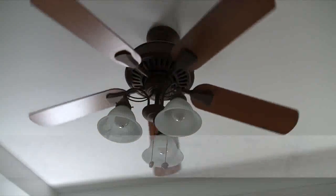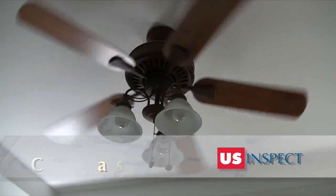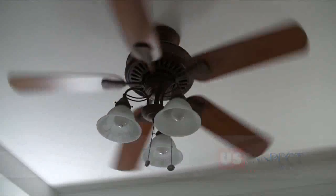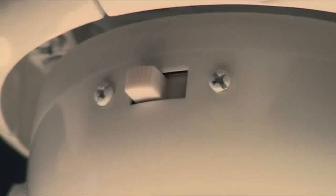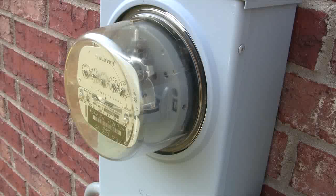Did you know you can actually decrease your energy consumption in the summer by using a ceiling fan? Well, it's true. The correct ceiling fan operating in conjunction with your air conditioning system and following a few simple to remember tips will result in lower energy use overall.